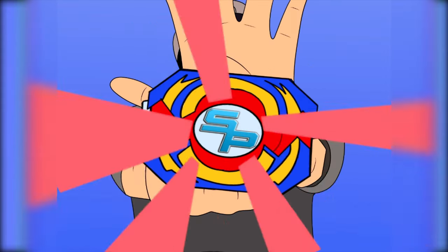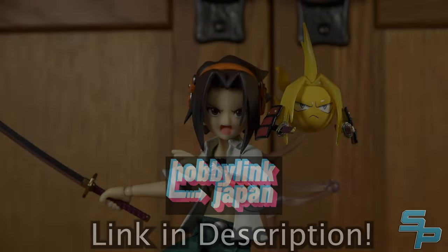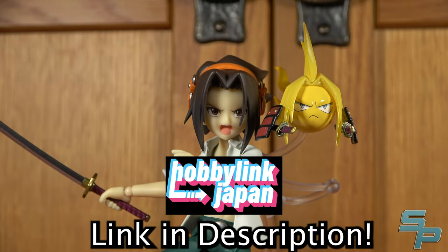It's Morphin Time! If you're looking for Shaman King merchandise out of Japan, check out Hobby Link Japan using the link in the description below to help support the channel.